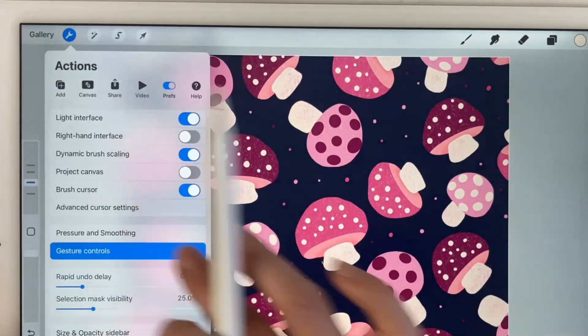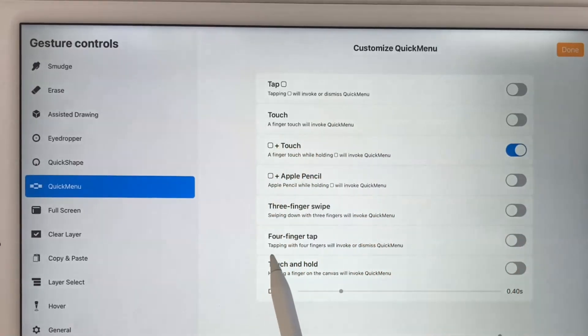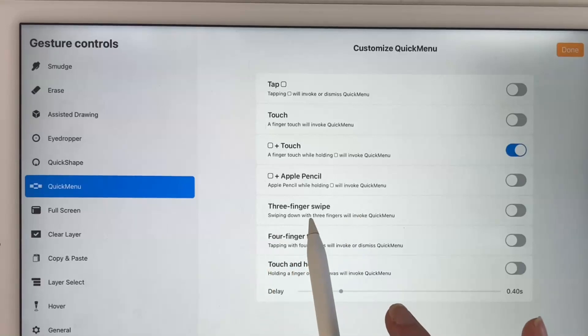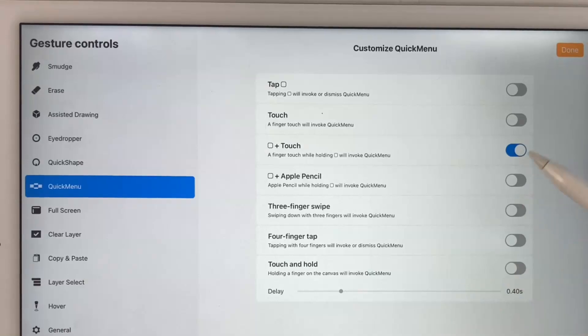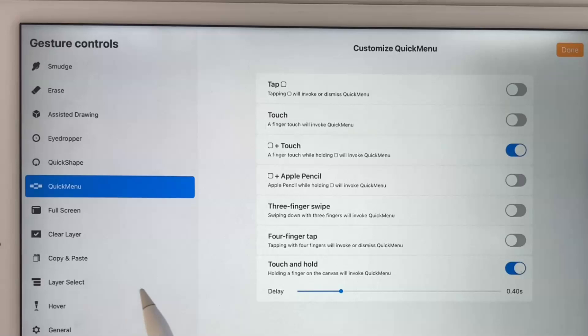You can set your quick menu to come up however you want. There are all these different options: tapping the square, a finger touch, a finger touch while holding the square (which is what I have), Apple Pencil while holding the square, a three-finger swipe, a four-finger tap, or a touch and hold. You have to be aware that if you choose a gesture to activate the quick menu that you're already using for something else, it will give you a warning. For example, I have my eyedropper tool activated on touch and hold — if I try to toggle on touch and hold for the quick menu, a warning sign comes up next to the eyedropper tool, meaning I can't use that gesture for the quick menu.